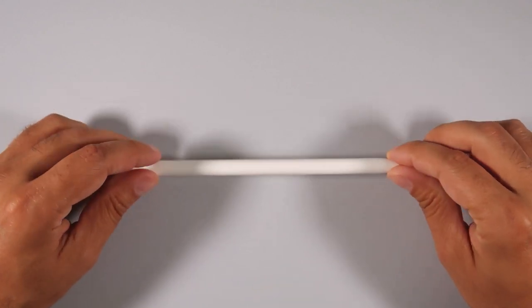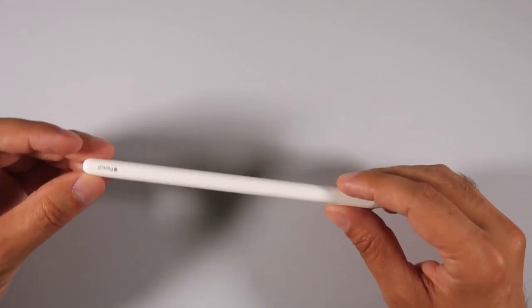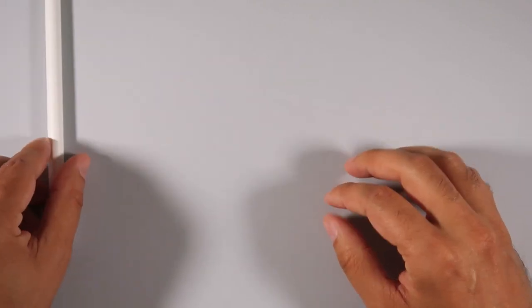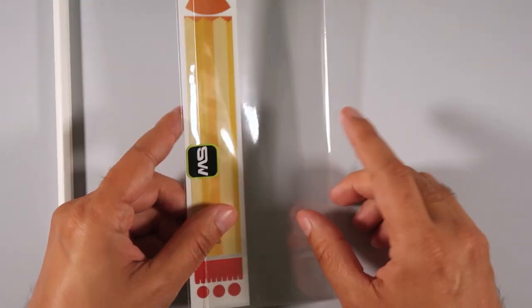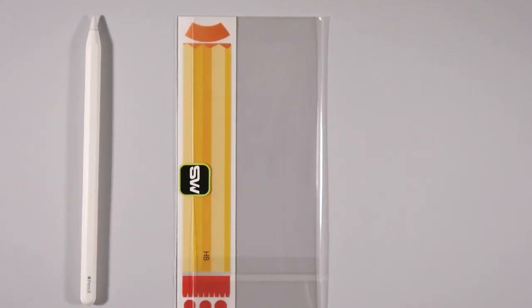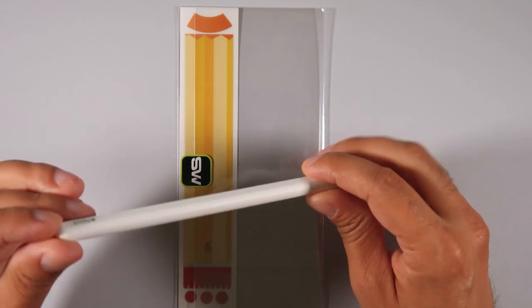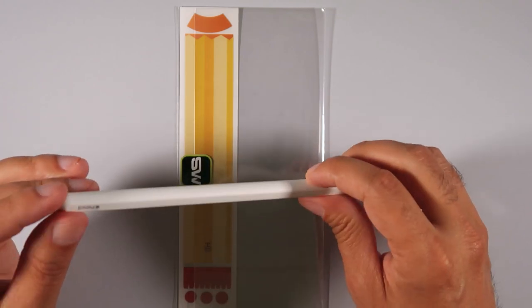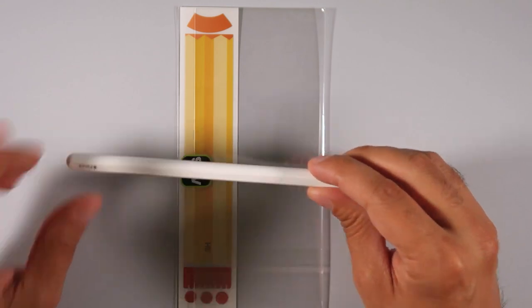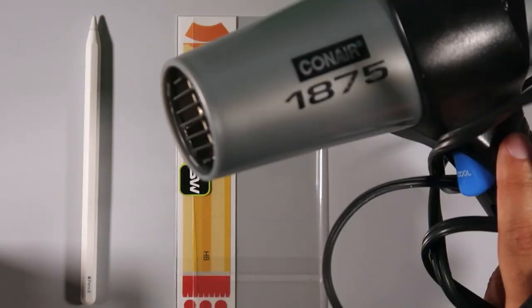The first thing you need to know is that for both solutions, the application is actually the same. First, you're going to need a clean, dry place such as a tabletop. Next, you're also going to need to close your windows because wind can actually blow away some of your decals. You're also going to need some source of light, so make sure the place is well-illuminated. And lastly, you're going to need a hairdryer.